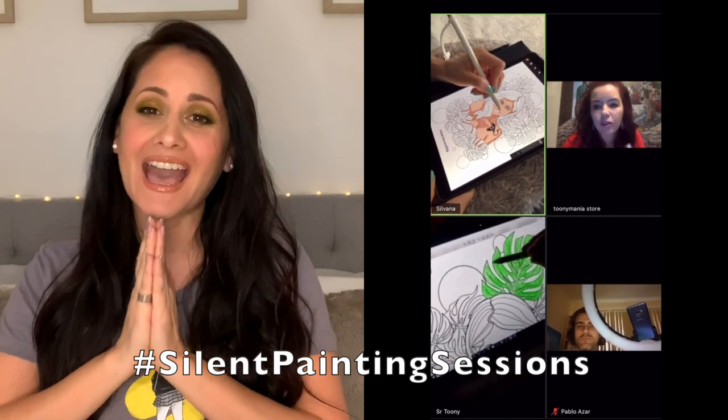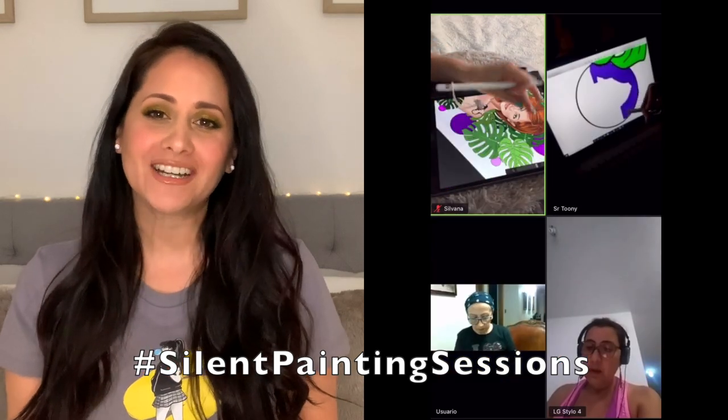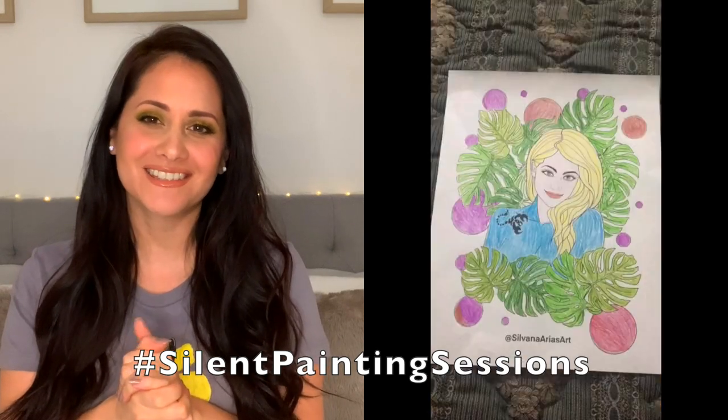Before we start, I want to thank everyone who came to our coloring party last Sunday — we had a blast! I loved watching you guys coloring my Scorpio girl from my new coloring book, Chica Zodiaco, that you can get on Amazon. I'm gonna leave a link down below so you can get it too.